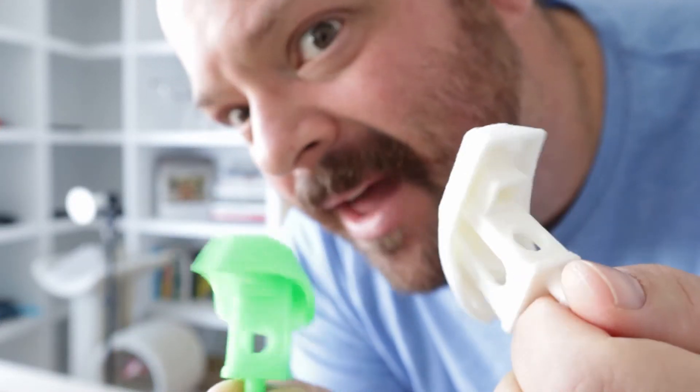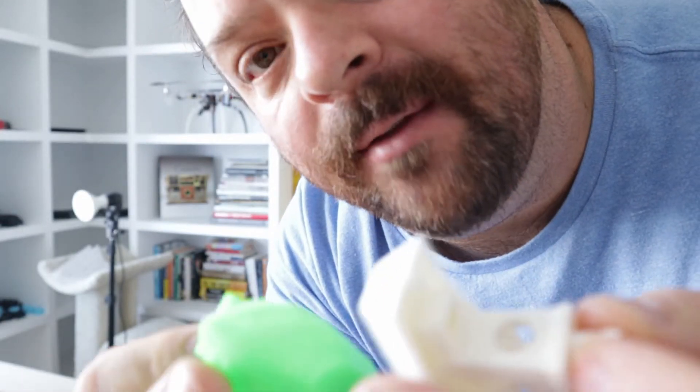Benchies are fun but they don't fly. I don't even know if they float. Hey guys, Wayne Stevenson here, and today we ain't printing benchies. We're gonna print something that flies.